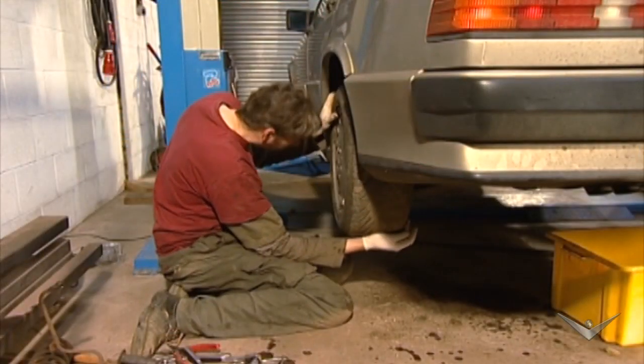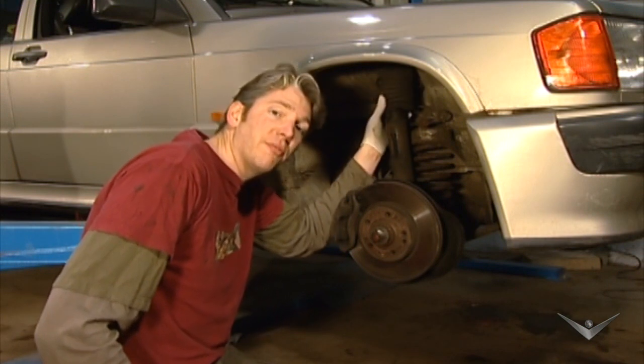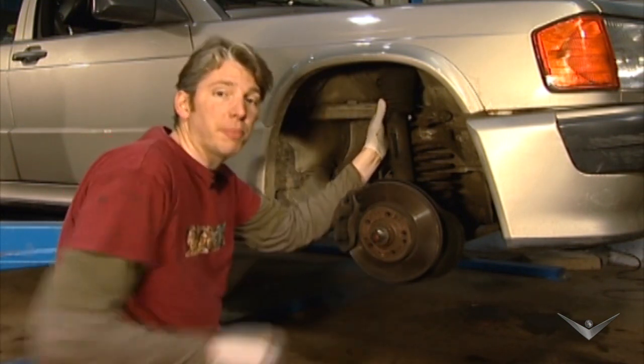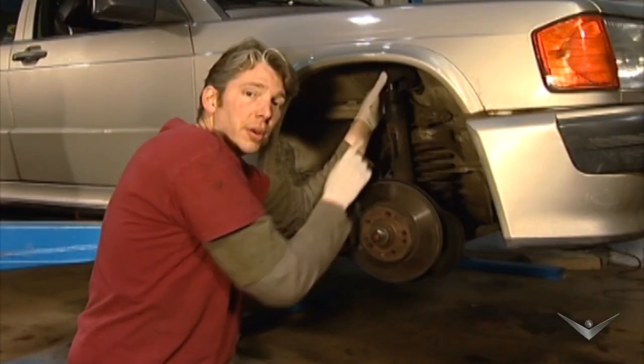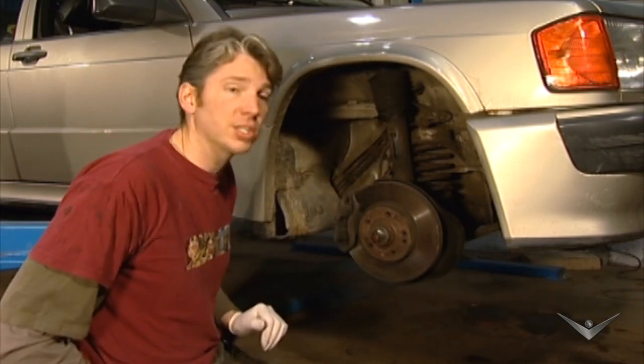Back done, now for the front. Here is the front shock absorber and you can see it looks pretty conventional, and that's because it is. All the magical stuff on the self-levelling goes on at the back of the car, but you can see here there's lots of corrosion. It actually looks like it's weeping as well, which means it has to go — but as it turns out I've got a full set of new shock absorbers anyway, so either way this is being changed.